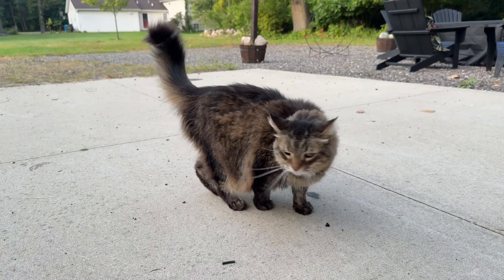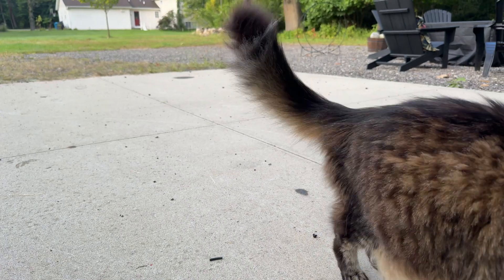However, our son has decided that it's not only fun to feed our animals, but to also play in their food when it's in their food bowl. And clearly I don't want him doing this because it's a little gross and I don't want him to get between our dog and her food. In addition to that, our giant Maine Coon cat has decided that he's also developed a taste for dog food.